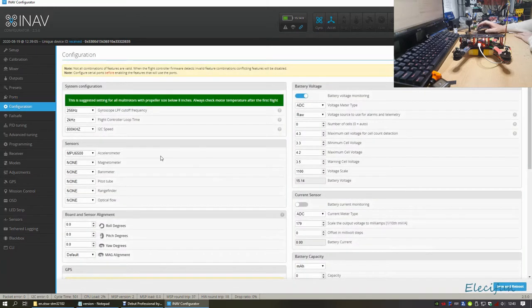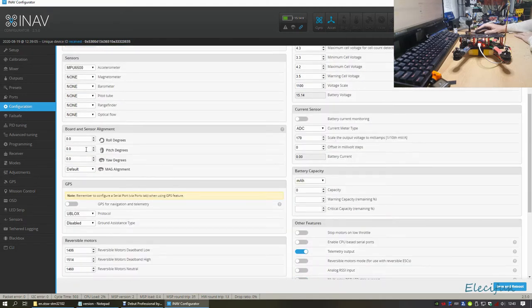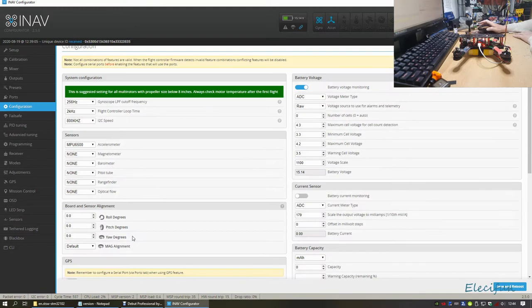In Configuration there are some good settings. This configuration is suggested for all multirotor propeller sizes below 8 inches - it basically fills itself in. I don't have a magnetometer, barometer, or any of those extras so they're all set to none. It automatically finds your accelerometer. For VTX I've left Band Fat Shark power level 2, though I prefer it to come on at 25mW so I can sit with it on the bench.